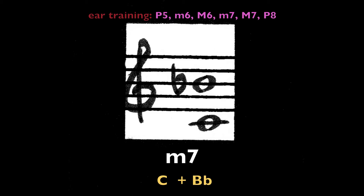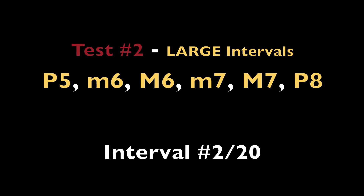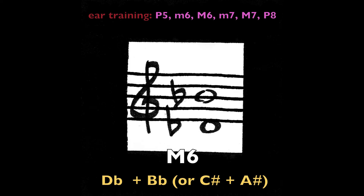Minor seventh, C and B-flat. Major sixth, D-flat and B-flat.